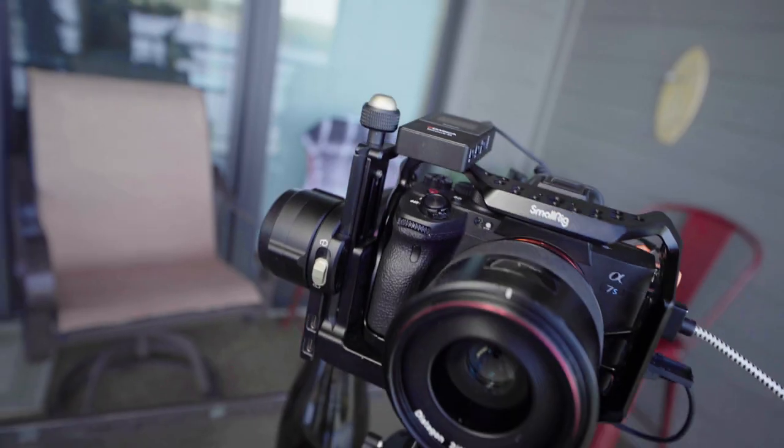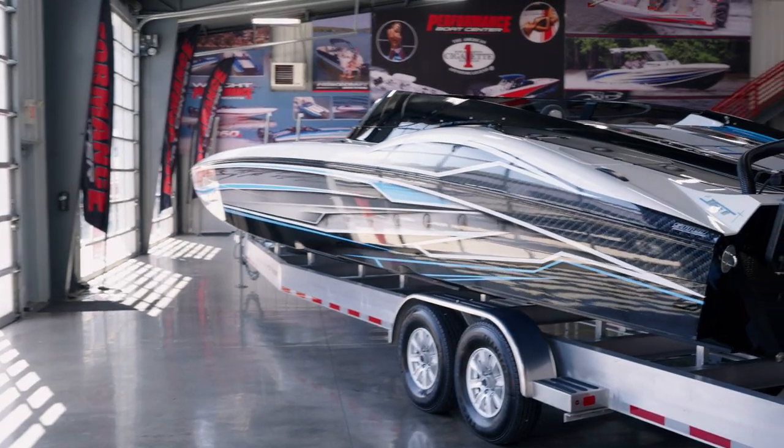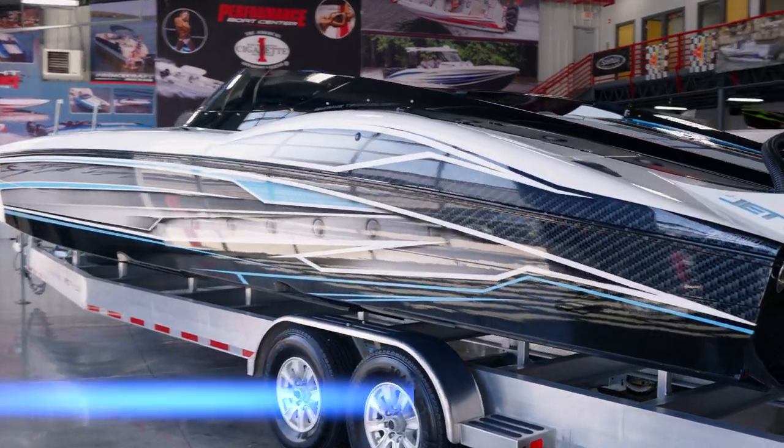The sleek, compact design makes this microphone stand out, especially if you have a gimbal. If you're running and gunning and you don't want a lot of weight or a big rig, this can be your solution. So without further ado, we're here at the Performance Boat Center right now.